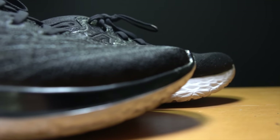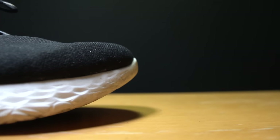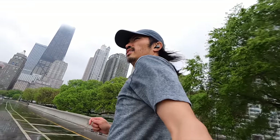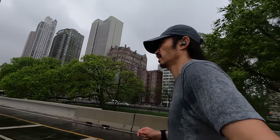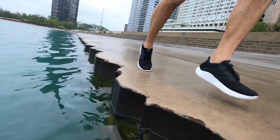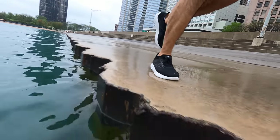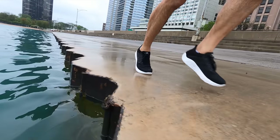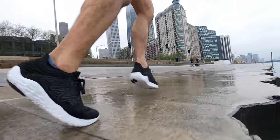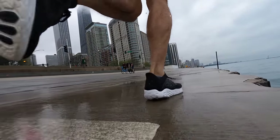Now let's talk about how each shoe performed in wet conditions. For the Beacon 3, it was lightly raining the entire time I went out for a run, so I had plenty of wet conditions throughout. The Beacon 3 did an exceptional job — at no point did I feel like I was running on a shoe without rubber on the outsole. I didn't feel any difference in traction or my ability to push off during strides. All the benefit of minimal rubber, without feeling like I lost any traction as a result.